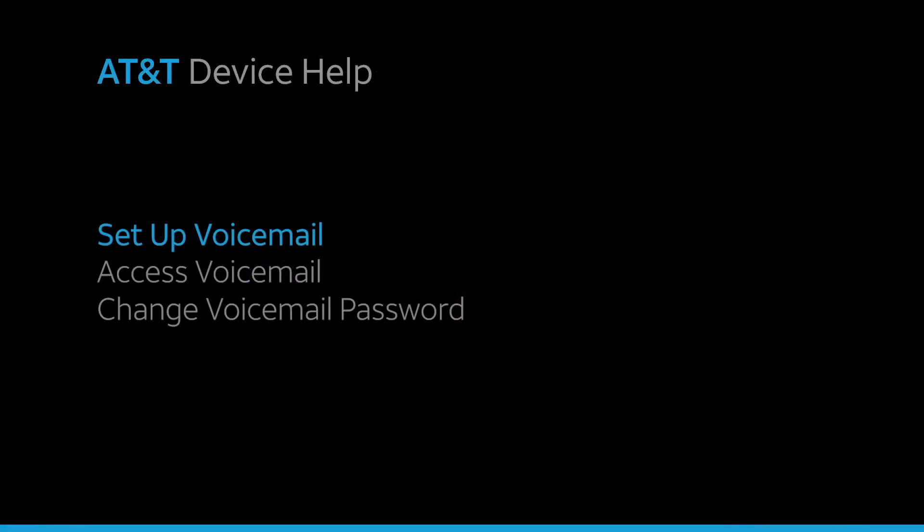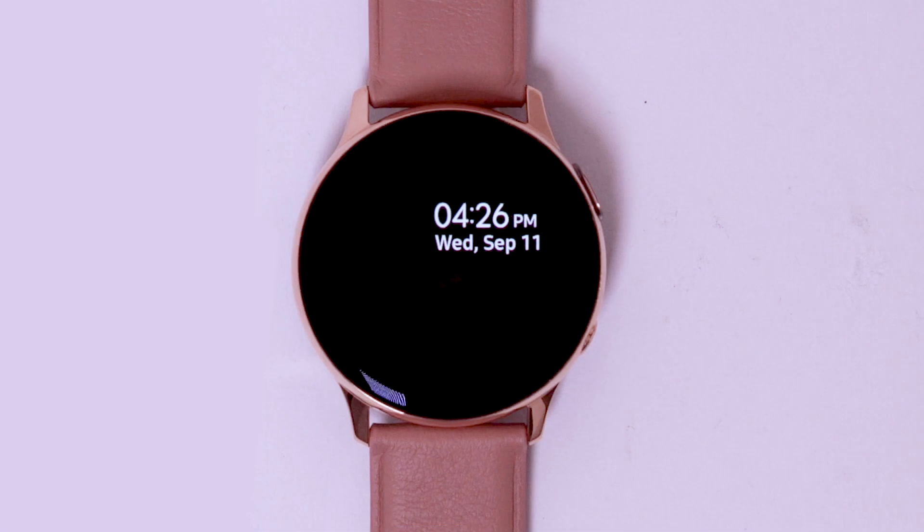Voicemail. Set up voicemail. When NumberSync is enabled, calls to the primary device will route to the primary voicemail box. If NumberSync is not enabled, the device has its own voicemail box and calls to voicemail will route to the watch's voicemail box.